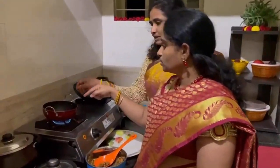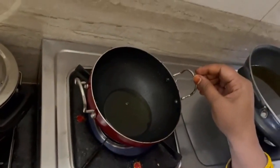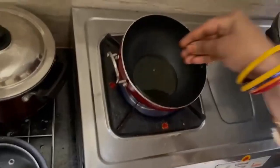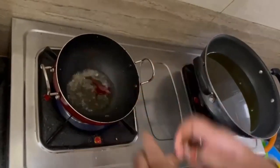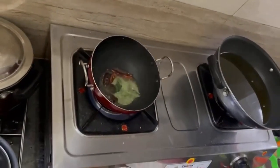I am going to put a bundle of oil in this place and a teaspoon of oil. After that, I will put a bowl of rice in the bowl.